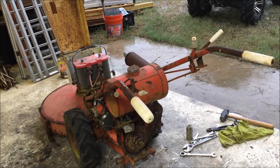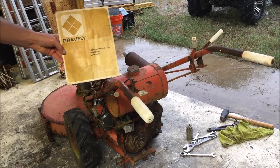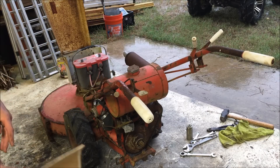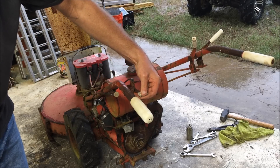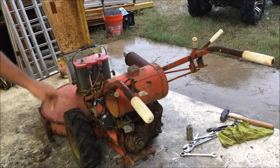So, according to the owner's manual — yes, I still have the owner's manual, the original — the throttle needs to be in about the halfway position. You choke as required, and I'm gonna fully choke it after I put a little fuel in there.